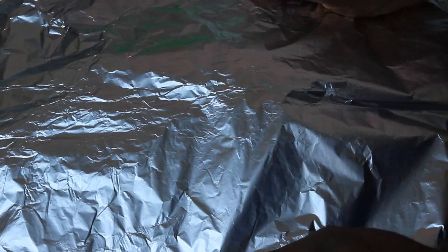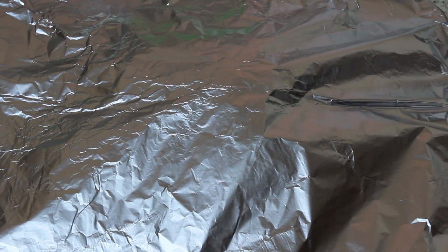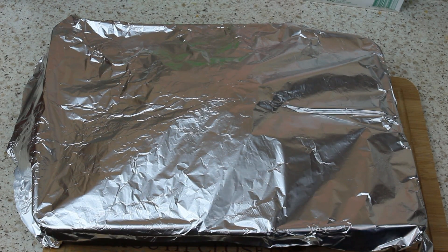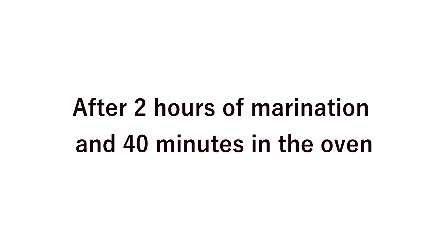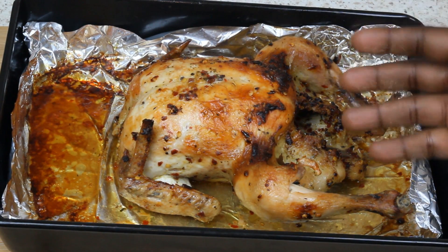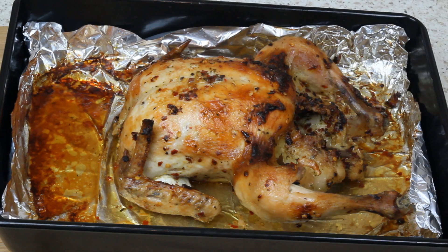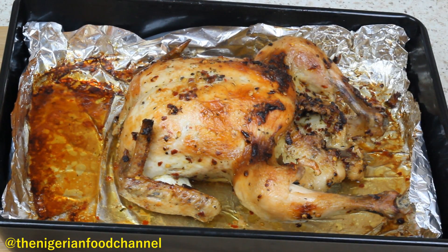There you go — the chicken is all done, just come out of the oven, nicely done. To get it properly cooked, remember to cover the whole chicken with foil. That prevents it from getting burnt. Keep checking it in the oven to make sure it's cooked inside properly — that's very important. After some time, when you can see it's done properly, remove the foil cover and let it finish so you get that nice brown color on the outside.